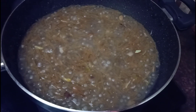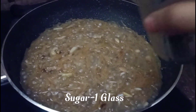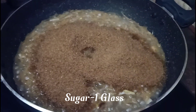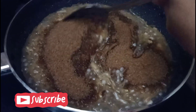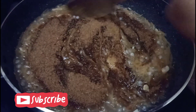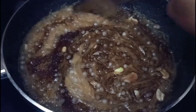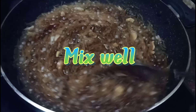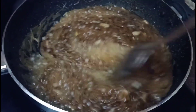We will add some sugar in 2 minutes. I will add one glass of sugar. I will add some brown sugar and mix the sugar into the mixture.